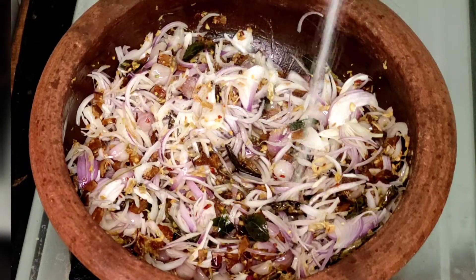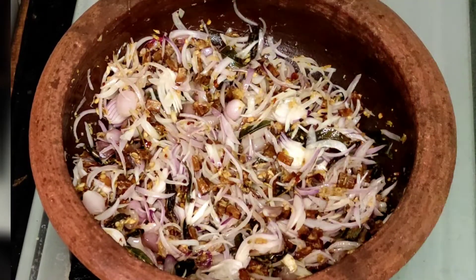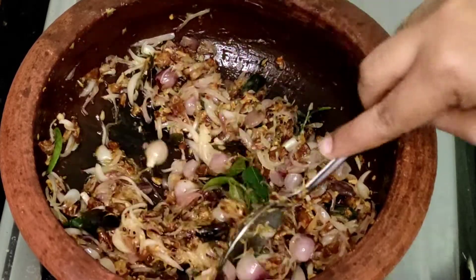After that, we will add the chicken curry to taste good. It will be very different. So after that, we will add the brown color that is pretty.